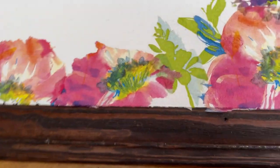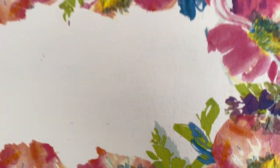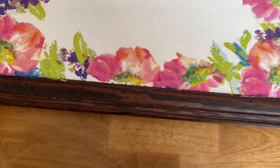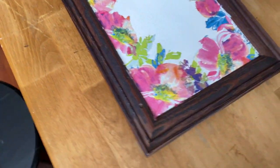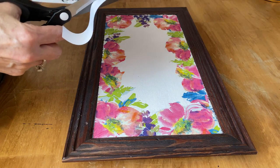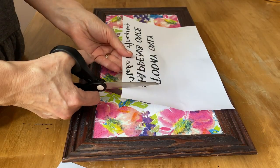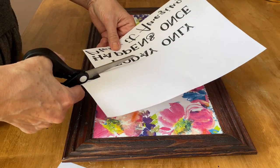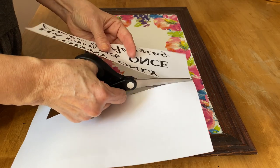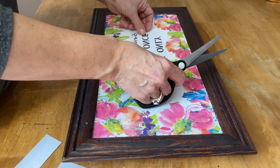I have it all decoupaged. You can see a little bit where I went over the edge — when it's completely dry I'll take a small exacto knife and cut off those pieces so they don't stick to the frame. Now in the middle I'm going to do a reverse graphic transfer method using Mod Podge. I designed these graphics on PicMonkey, and after you've designed them you want to make sure you reverse the text — if you don't, it will be backwards on your project. I print them off on my laser jet printer on regular computer paper.